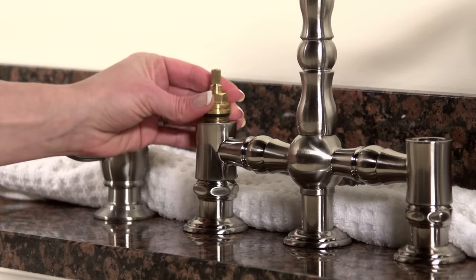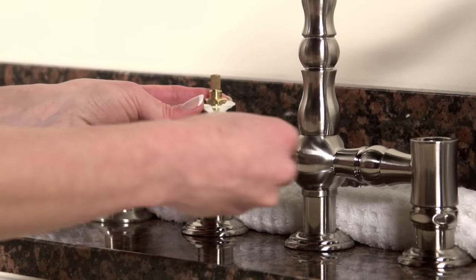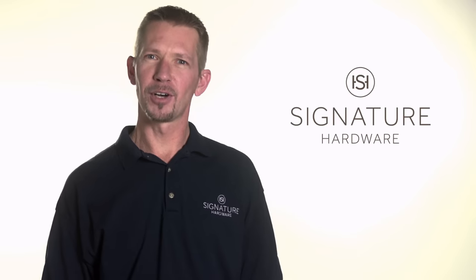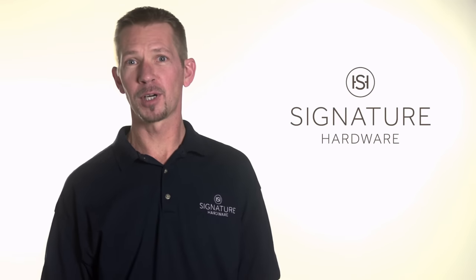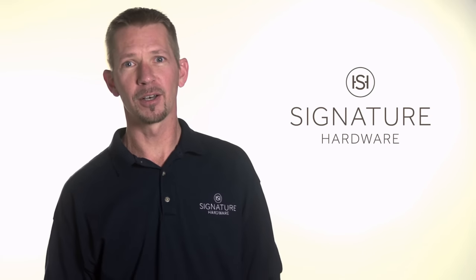Now reinsert the cartridges and reassemble the handles. It's important not to over-tighten the cartridge assembly — stop when you feel resistance, otherwise you could damage the faucet. If your faucet handles are working in reverse, you've probably placed the cartridges on the wrong sides. Simply take them back out and switch them.